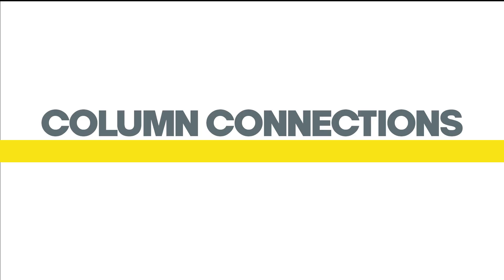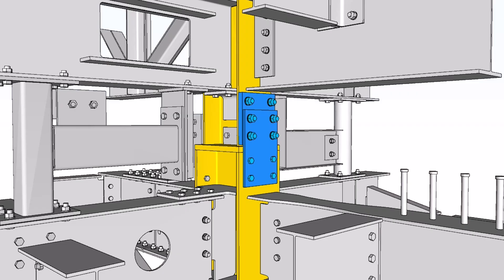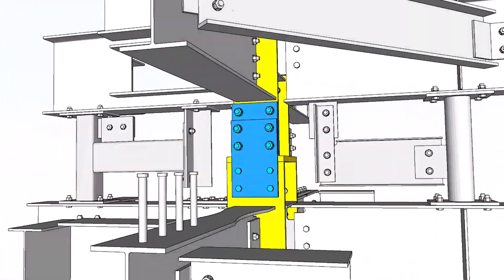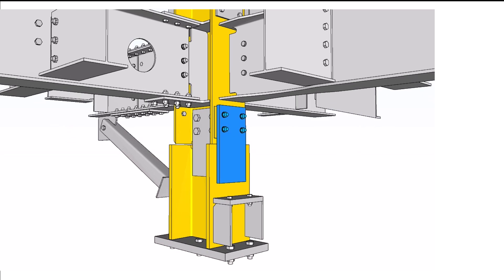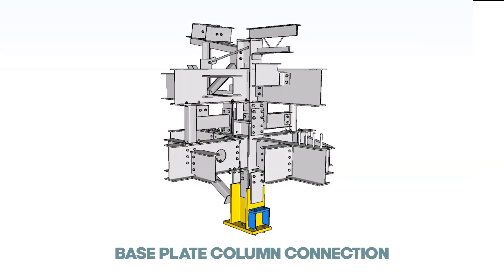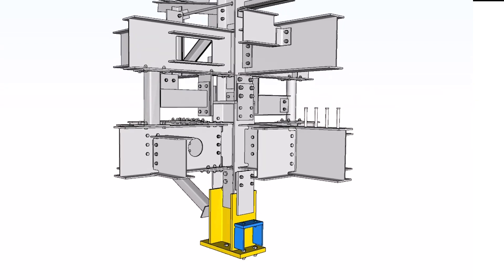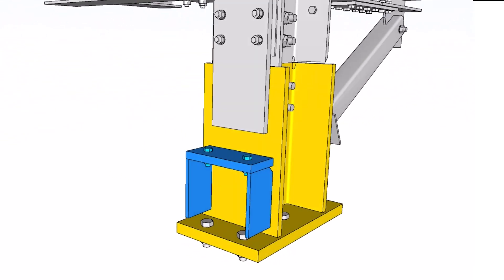Column connections transfer compression loads and sometimes tension, shear, and moment to other members or the foundation. Column splice connection: the column splice attaches the lighter upper column to the lower, heavier column. Base plate column connection: the column base plate provides a suitable bearing area to prevent crushing of the concrete foundation.